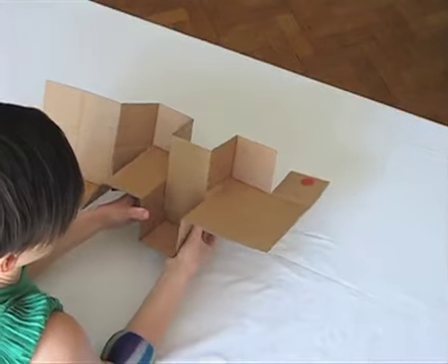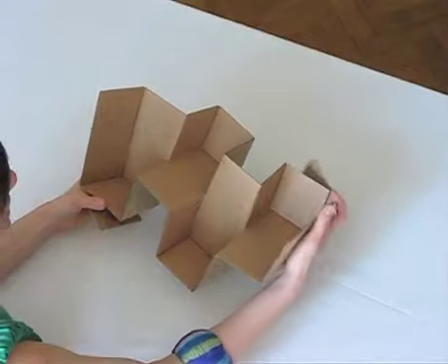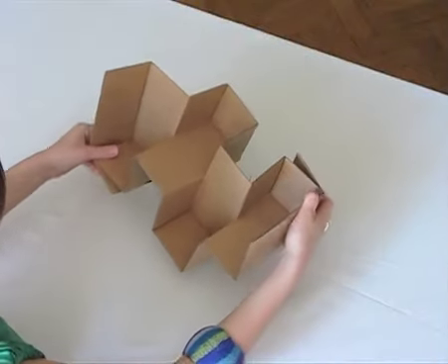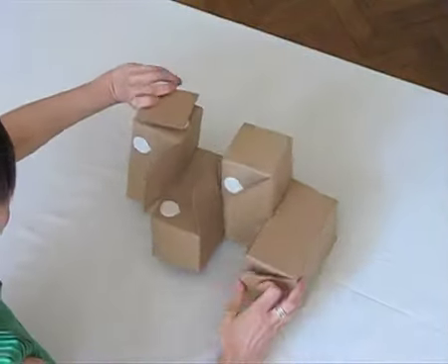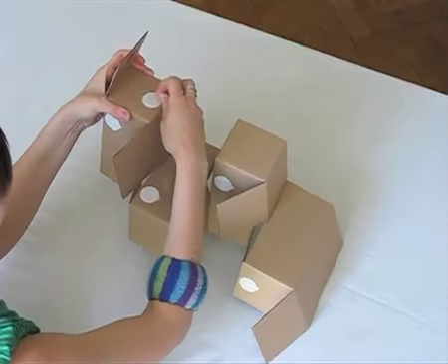You have to do the same for the remaining two sections. Now you can turn stoic over and then remove the foil from the white stickers. Do this one at a time.